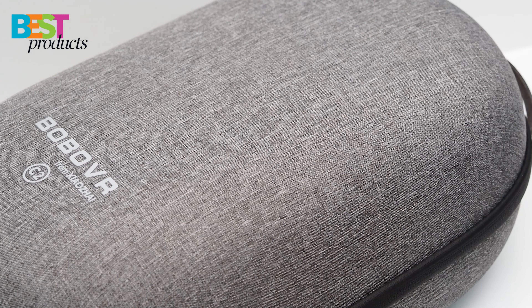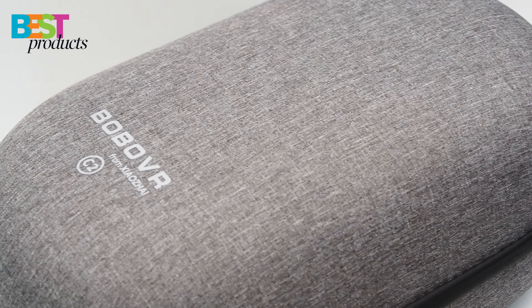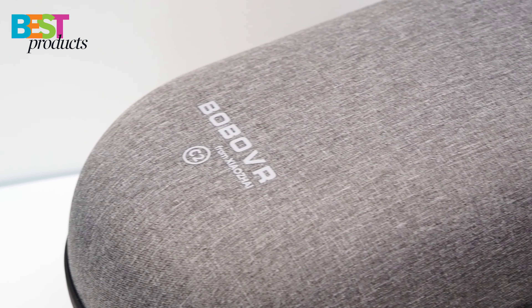It's made out of beautiful textured fabric materials that are resistant to fall and impact damage, as well as dust and splash damage.